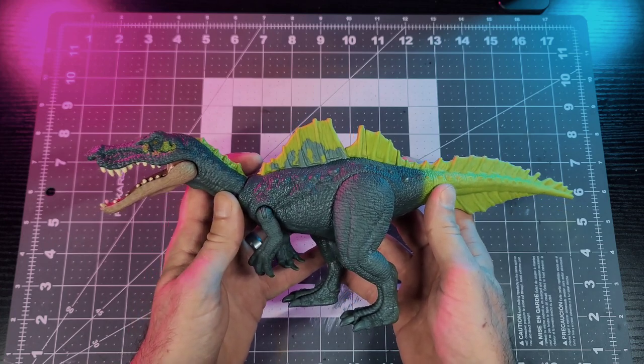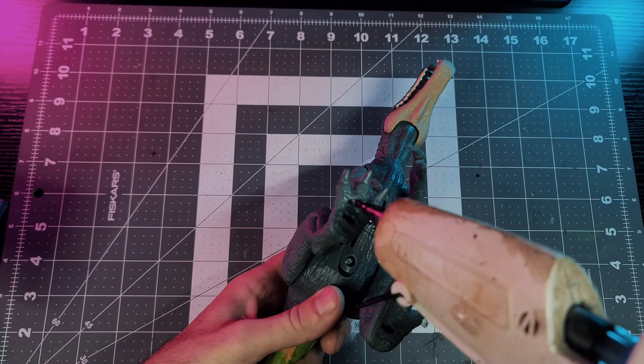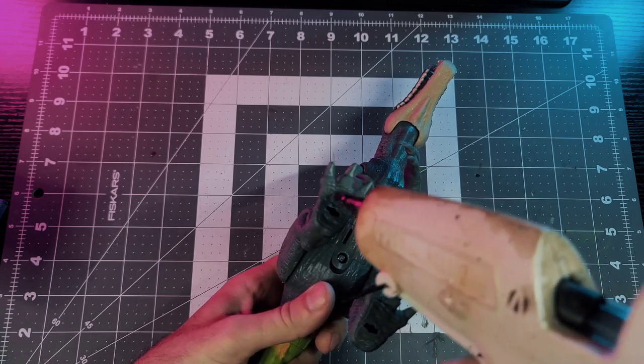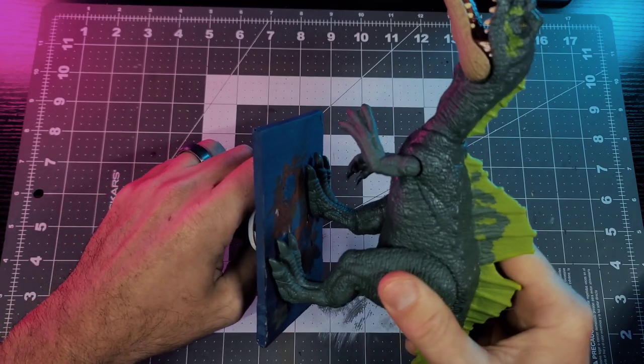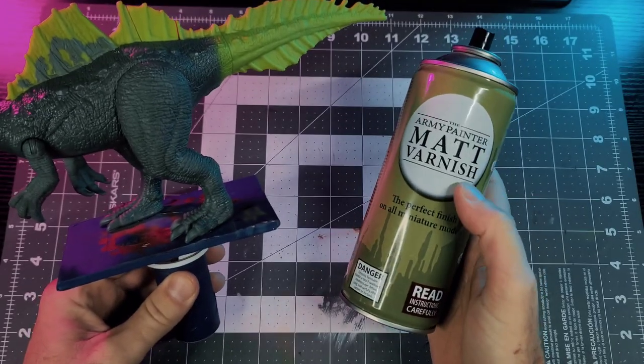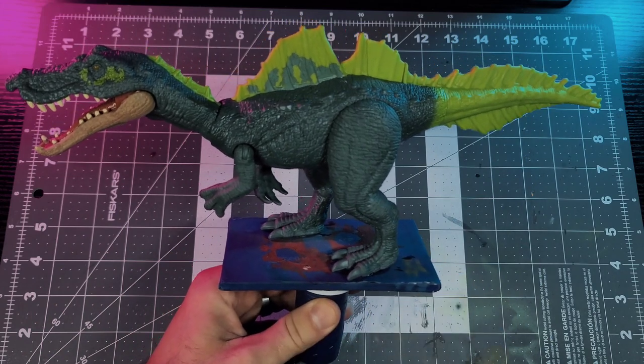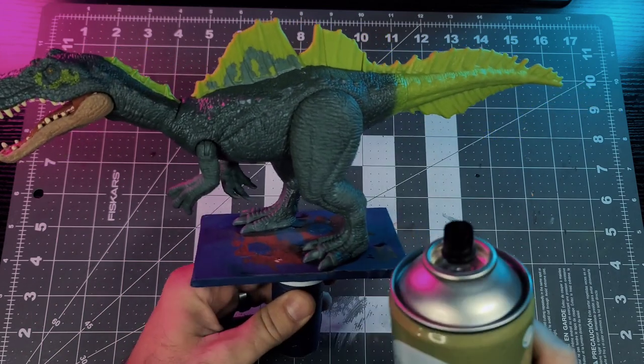Let's keep it cool and start slinging some paint. First I'm going to mount him on my little holder so it's easier to paint — just a couple drops of hot glue on the bottom of the feet will hold him in place. Next I'm going to give him a light coat of matte varnish all over, as an extra step to ensure the paint has something to grab onto.